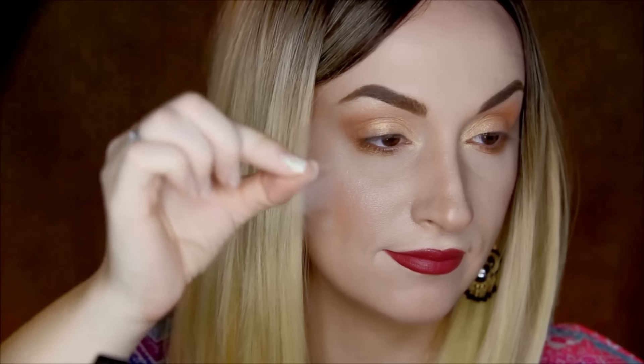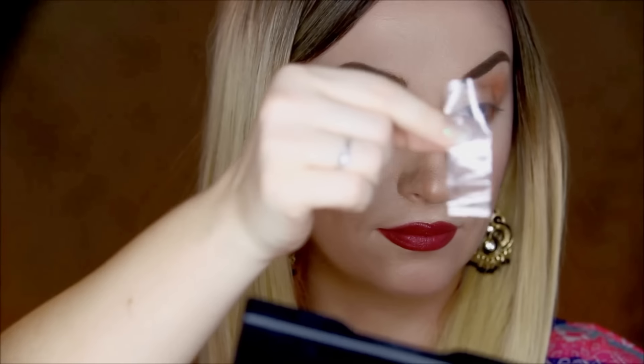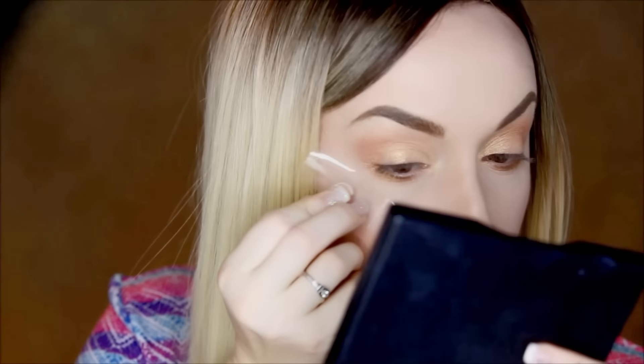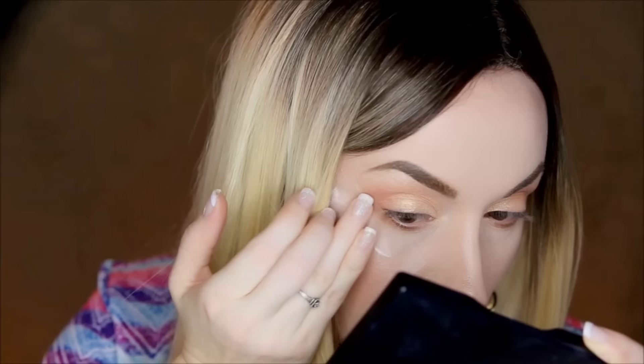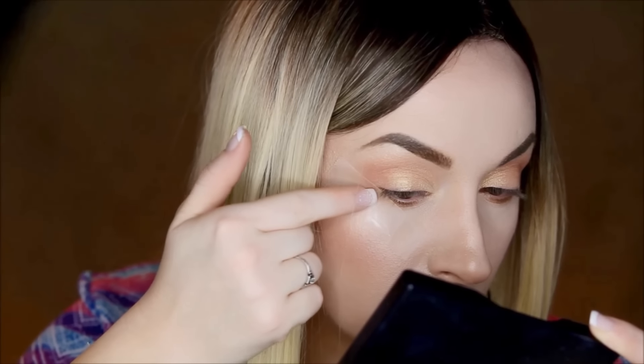Hey guys, how are you? Today I decided to do something very simple and help you with a very easy trick on how to apply your eyeliner perfectly and effortlessly. All you will need is a piece of scotch tape, liquid eyeliner, or gel eyeliner. In this video I'll be using a gel eyeliner, but you can absolutely go ahead and do the same thing with a liquid one.